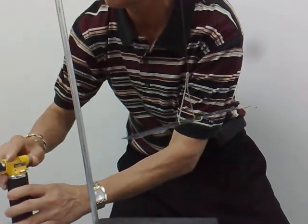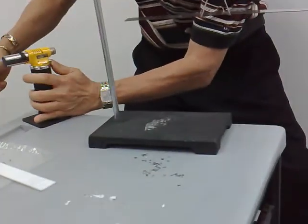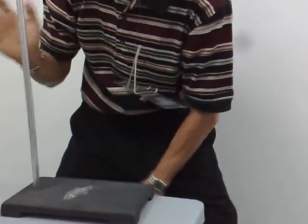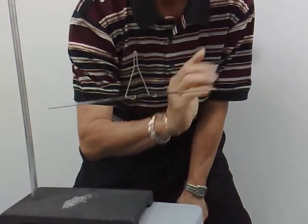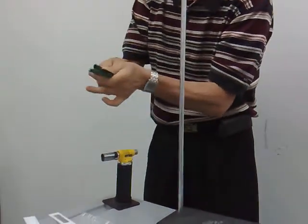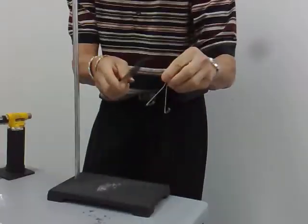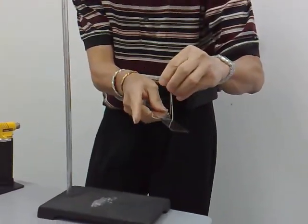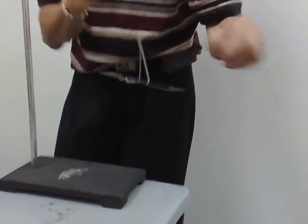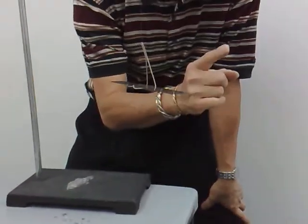I need to discharge my hand first. We have lost its charges. Electric experiments must be performed in a non-humid environment, like an air-conditioned room. My body is now not charged.